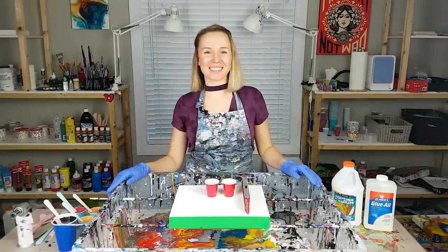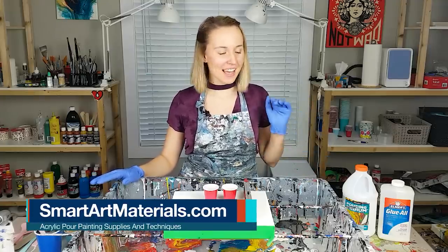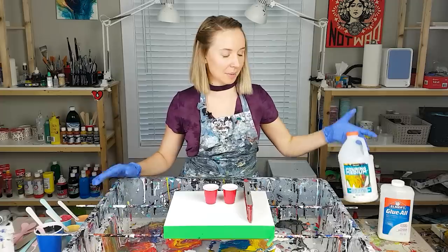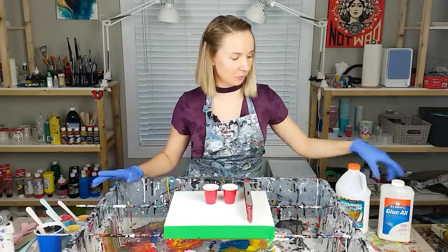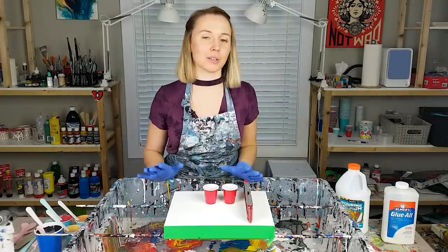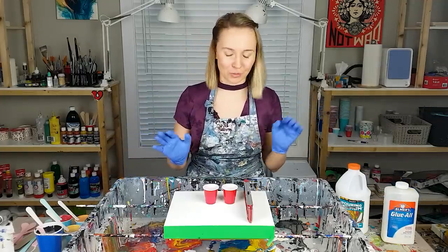Hi guys, Olga Sobi here. Today I am doing a paint kiss feather and I'm working with a completely new mixture for me. I mixed the DecoArt pouring medium with glue, and all of my colors for feather are going to be metallic. I'm pretty excited to see how this mixture is going to work out.